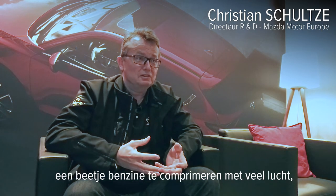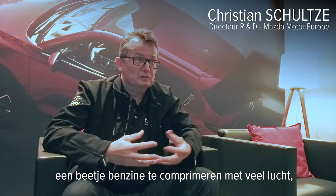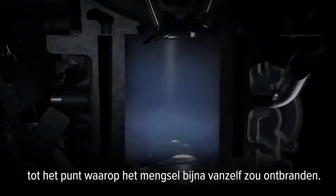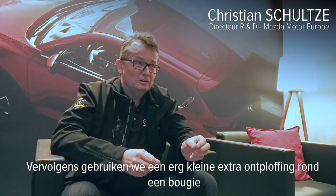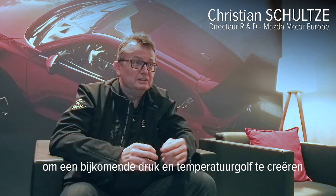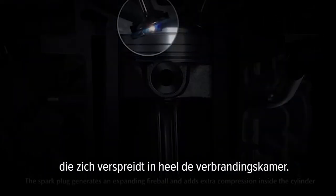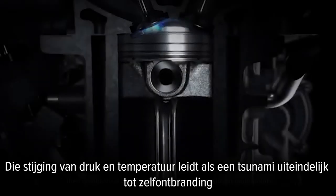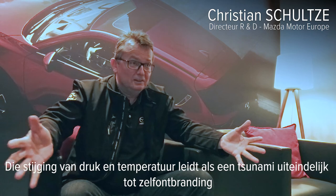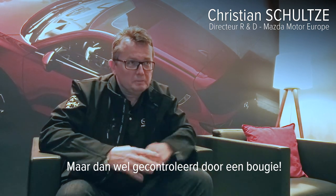Basically, the Skyactiv-X process is we compress this little bit of fuel with much air close to the point before it would ignite by itself. And then we use a very small additional explosion around a spark plug to create an additional pressure and temperature wave which runs in our combustion chamber. And then by this rise of temperature and pressure, everything like a tsunami is taken and leads to self-auto-ignition, but controlled by our spark plug.